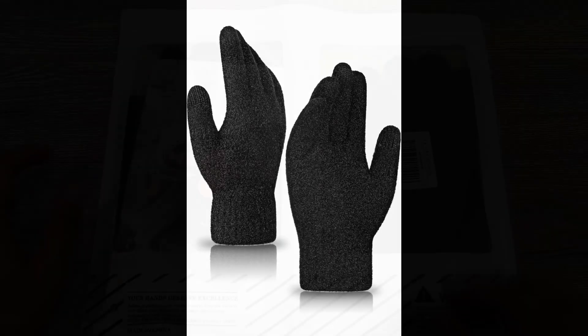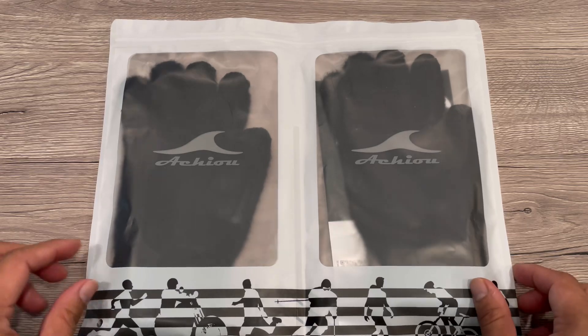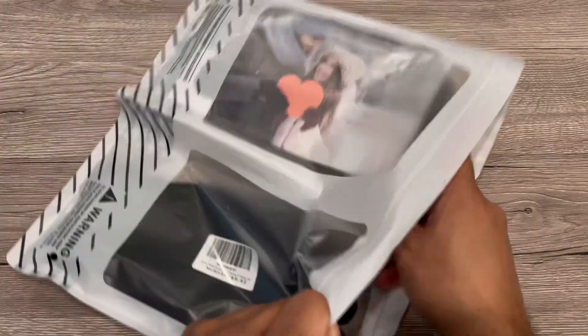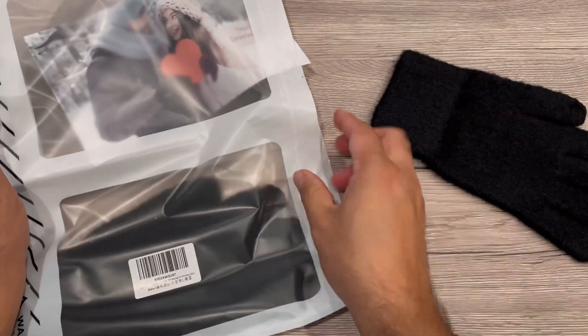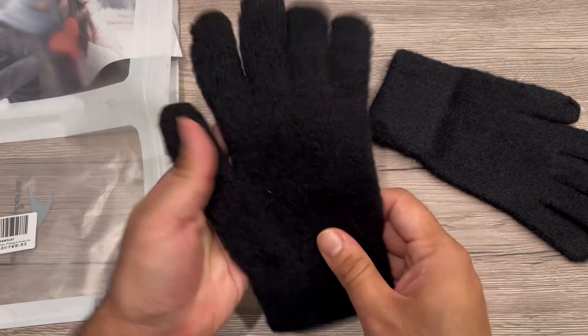Hey guys, we received these women's winter touchscreen gloves — soft, comfortable, thermal, elastic stretch taxi gloves for traveling or any other purpose. They come in a nice pack with two gloves.